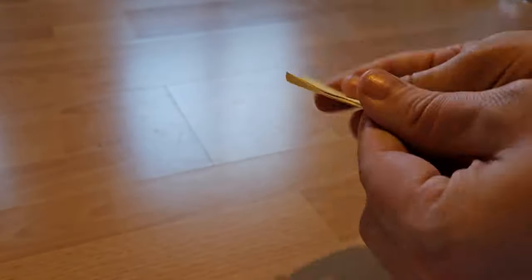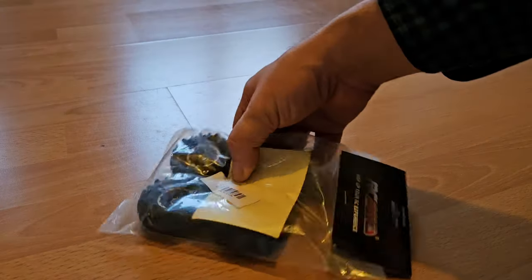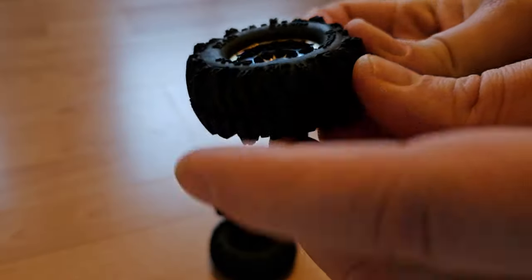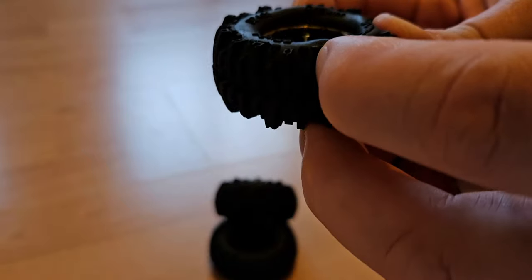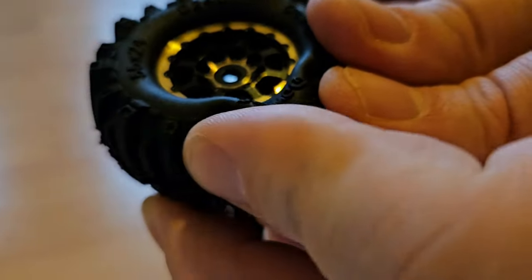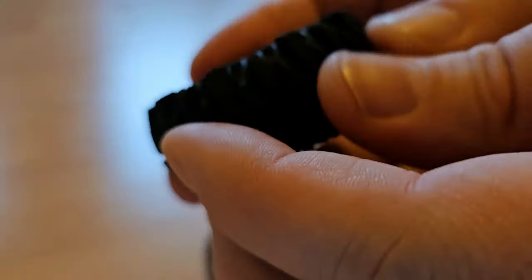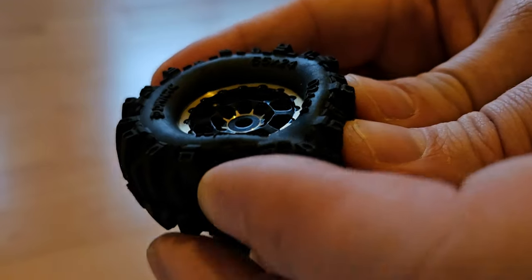You get four of these plus the extras, and of course stickers. But that's not all they sent me — I also got these awesome crawler tires. They're beadlock tires with brass inside, and the compound of the rubber outside is so soft and grippy, and also great for ASMR videos.